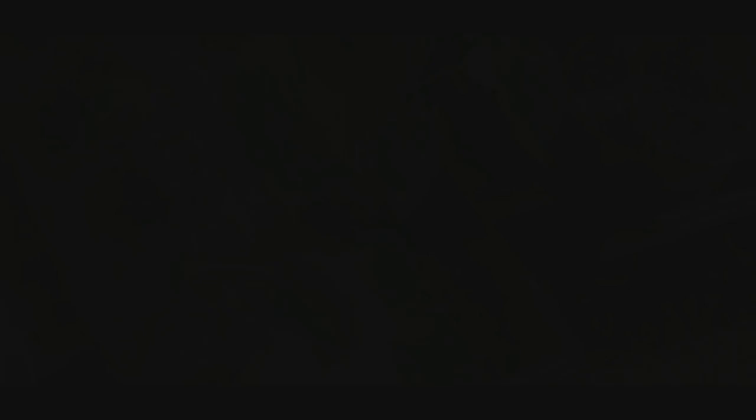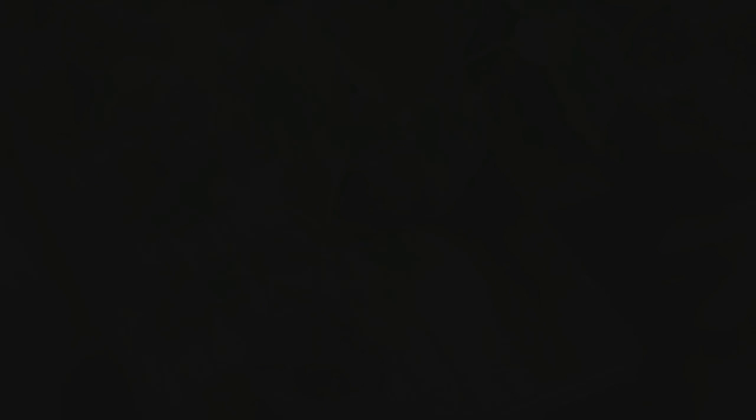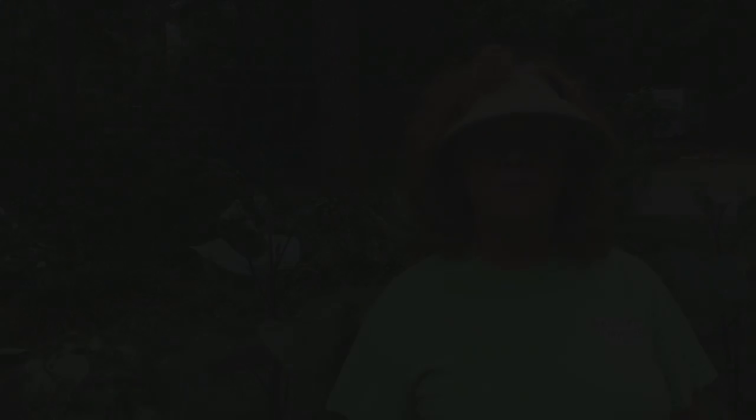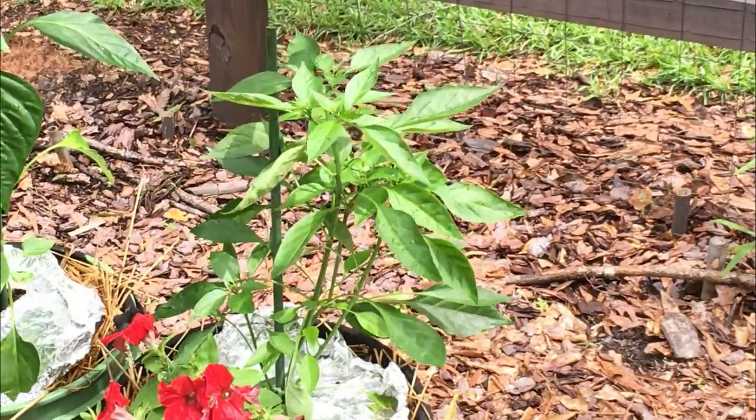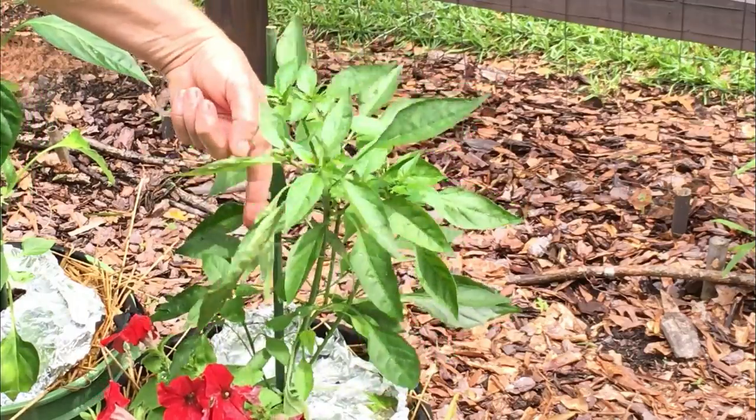Now, what do I prune? Previously I showed you in one of my seed starting videos how I prune some of my pepper seedlings, and I'll show you what they look like now. This is the shishito pepper that I trimmed — you can see all the extensive branching that has come out from this plant. I don't continue to prune the peppers once I prune them as seedlings before they get transplanted out here. I'll let them go and grow.